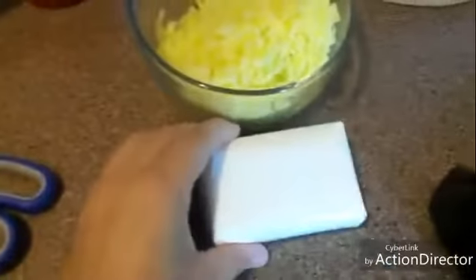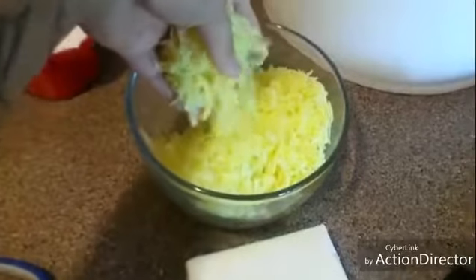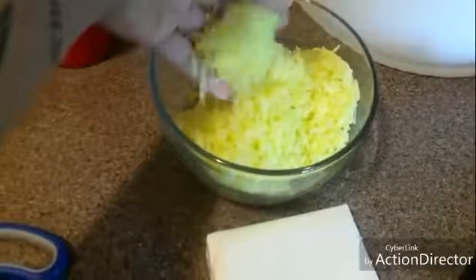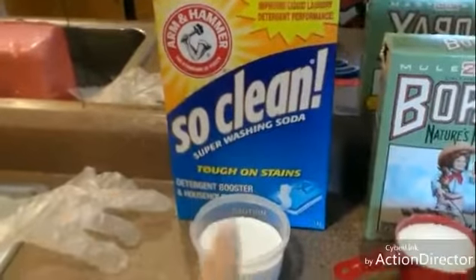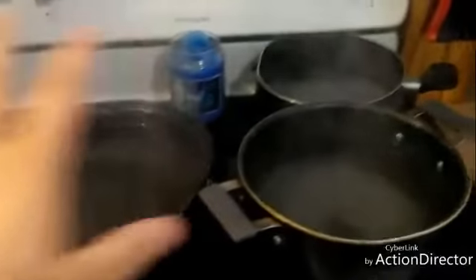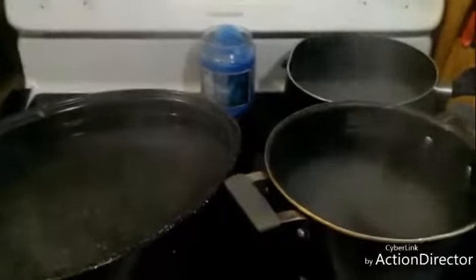I just grated up the bar of soap — this is what it looks like. I've got my cup of borax and a cup of washing soda. Over here I have some pots of water boiling on the stove because you need really, really hot water.